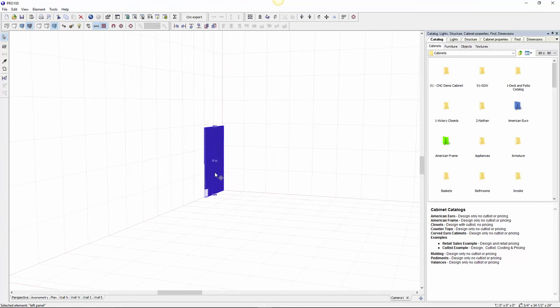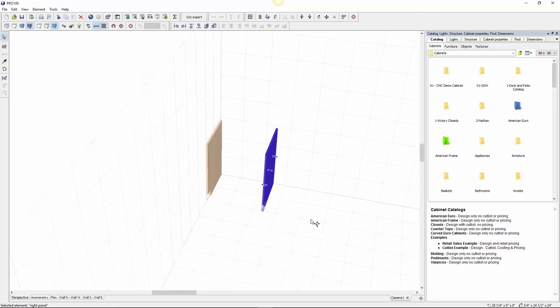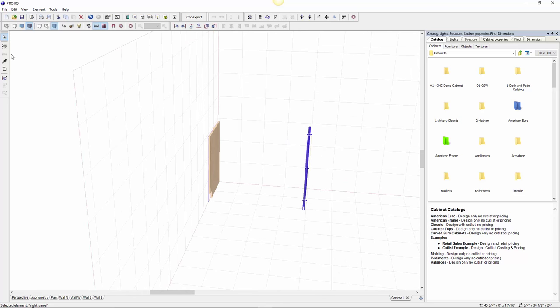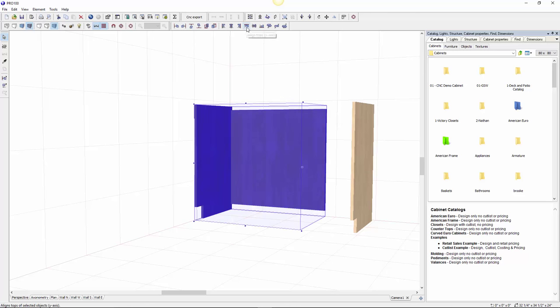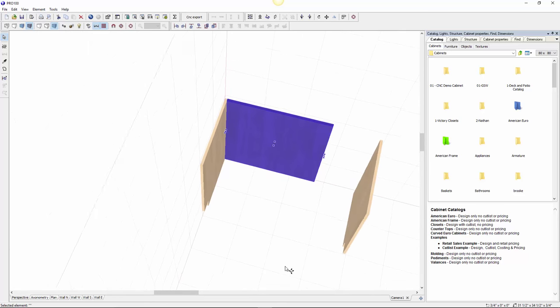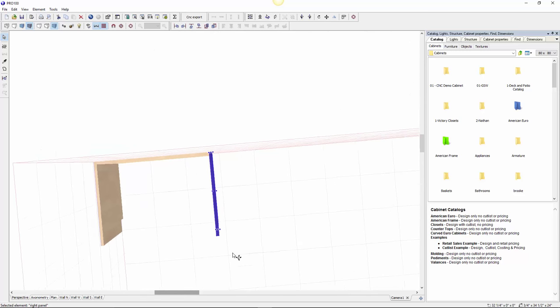I'll make a copy and call this one the right panel. Now I need to make the back, so I'll set that aside for a minute. New element, same thickness. Make sure it's aligned to the top — select it, Control Shift, select this one, align the tops. There you go. Then stretch it down to the ground and bring it just against the panel — nice corners right there.